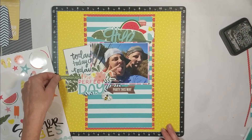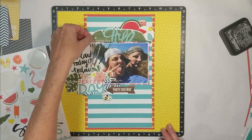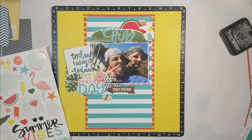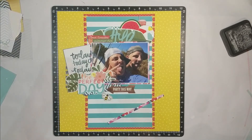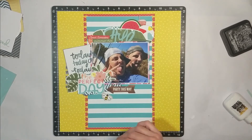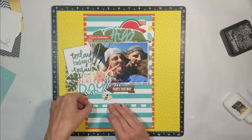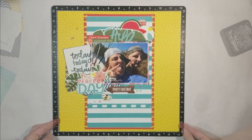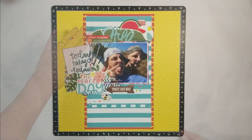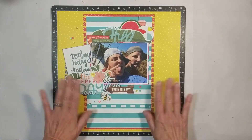I went back to my sticker sheet from the Summer Vibes Collection by Close to My Heart and selected a couple of phrases — one in green that matches the palm leaf that says 'chill,' and another in red with a phrase I can't quite read on my screen. I just wanted the viewer's eye to stop rather than drop all the way to the end of the page. I took that striped paper cut the opposite way and placed it right there on top of the green strip. Then I added some sequins, and my layout is complete.